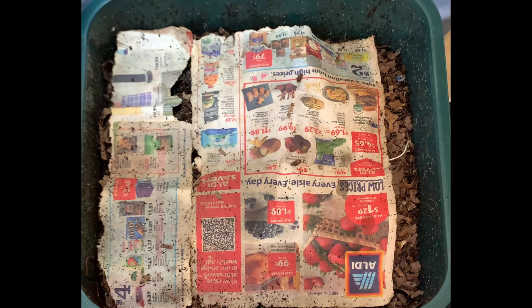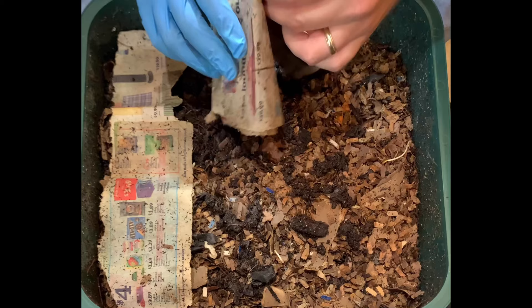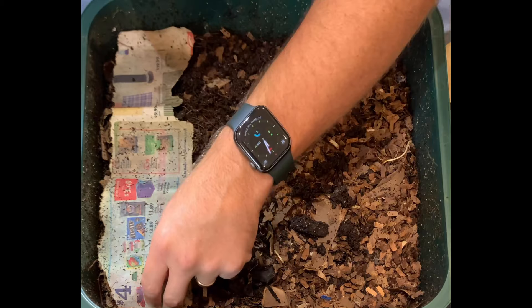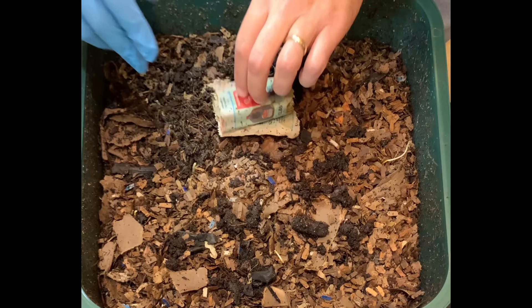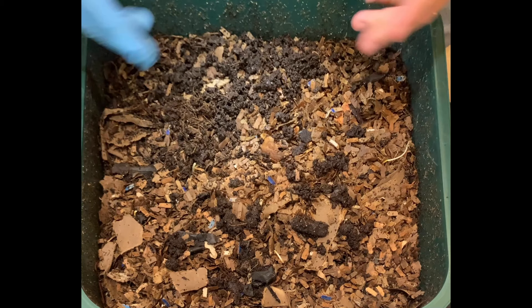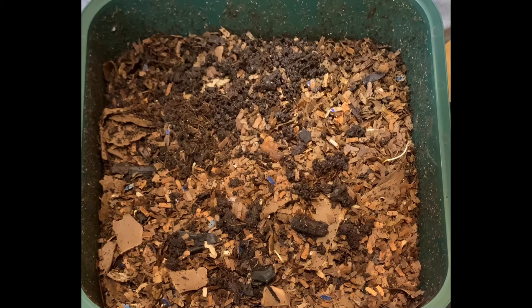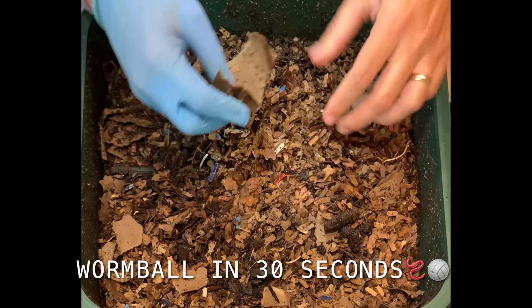We are here in my vermi hut worm bin, and this is the fourth tray that we've been calling the sterile tray because we started it without inoculating it. Right now there are only two trays on my system — I just took off the bottom most tray which is full of castings and we're going to harvest that. I did a video on that if you want to look at it where I dissected this whole vermi hut. So as I was cleaning out the different sections, you can see there's a lot of castings on here from the bottom lower layers and the basin. We're going to dig in and see how our last feeding went — this is the fifth feeding and this tray is 32 days old.